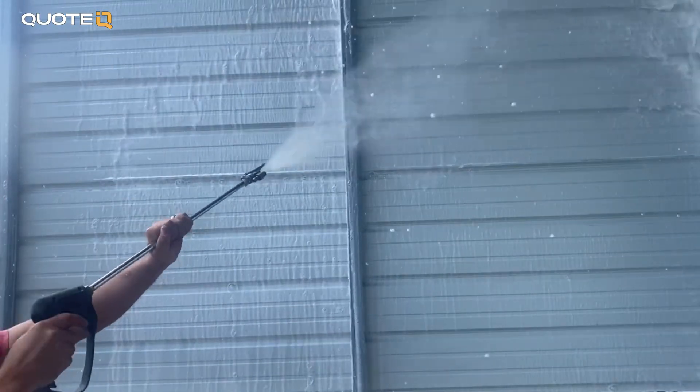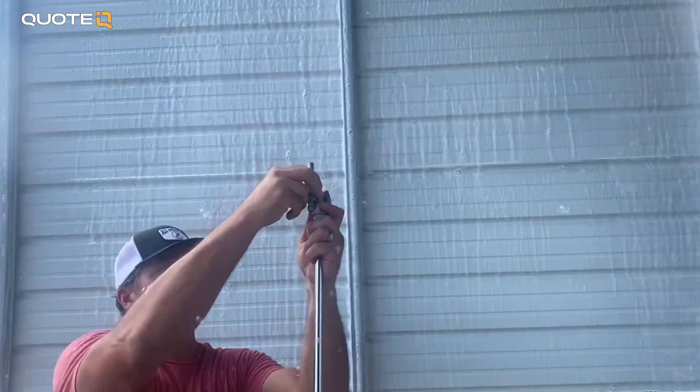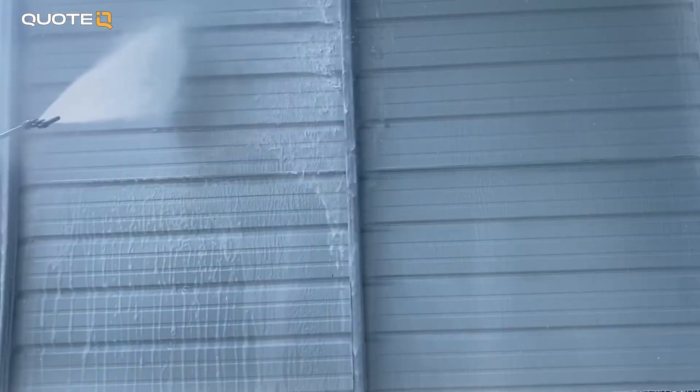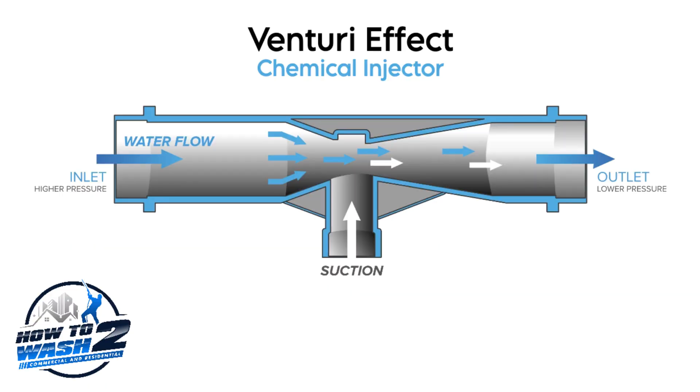Here's where the science kicks in. Chemical injectors work because of something called the Venturi effect. Water gets forced through a constricted section inside — the speed increases, and that creates a vacuum that pulls the chemical from the tube and the tank. Understanding this helps you troubleshoot problems in the field instead of just guessing.